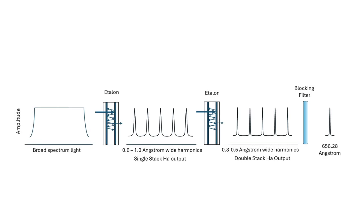Combining two etalons in series narrows the bandpass, resulting in sharper contrast and more detail. However, there is a small penalty paid in brightness attenuation.